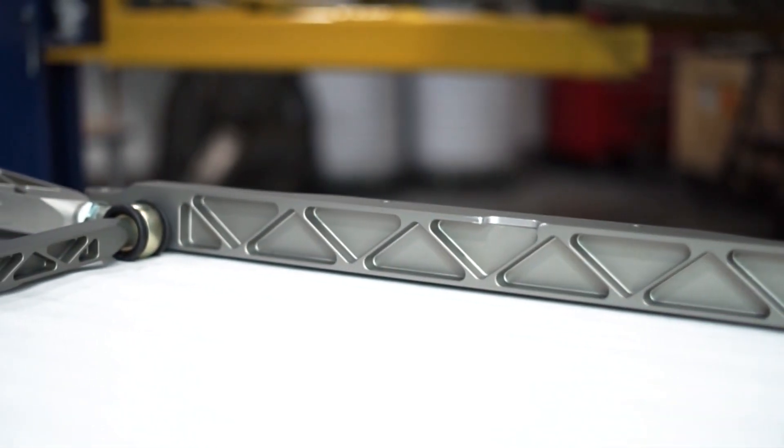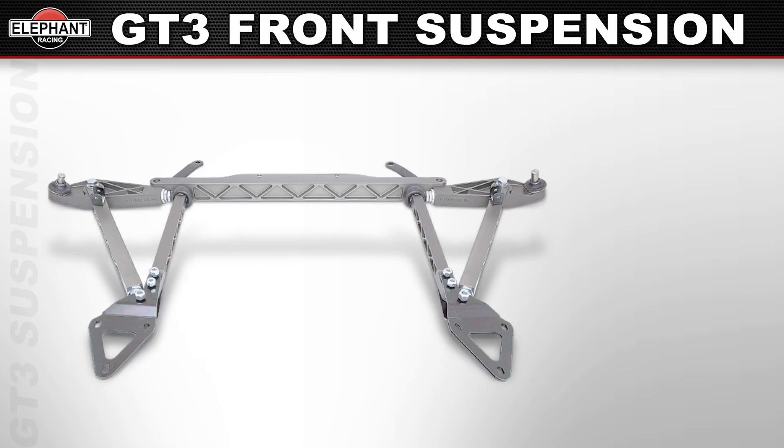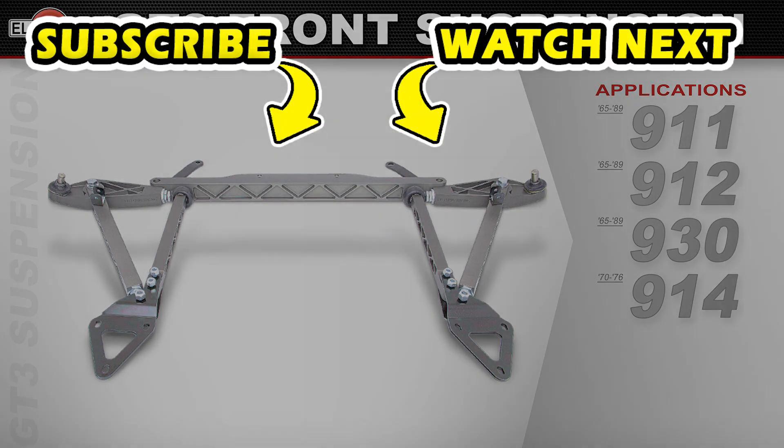The system readily bolts onto your existing chassis — no drilling or welding required. Available for 65-89 Porsche 911, 912, and 930s, and also for 70-76 Porsche 914s. The GT3 front suspension is for use with coilover conversions only.